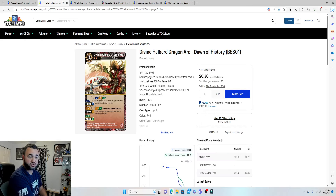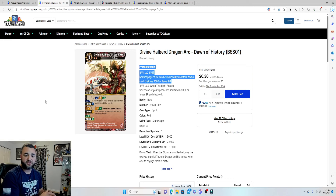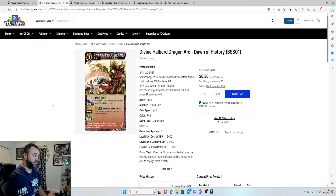Divine Halberd Dragon Arc costs three but can be reduced by two, so you can essentially pay just one for it. The key ability: at levels one, two, and three, neither player's life can be reduced by an attack from a spirit with 2,000 or fewer BP — crucial because small creatures are a pain. At level two and three, when this spirit attacks, select one opponent's spirit with 2,000 or less BP and destroy it, giving you removal as well.